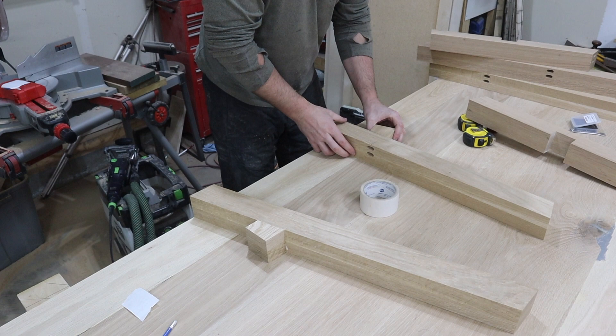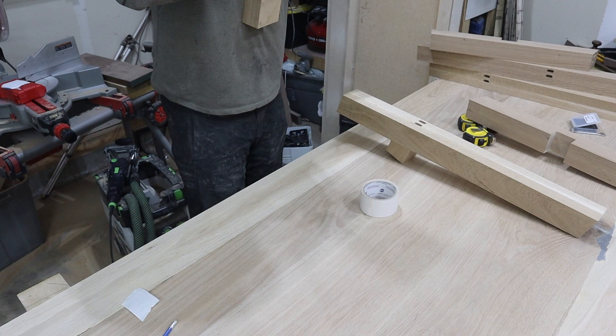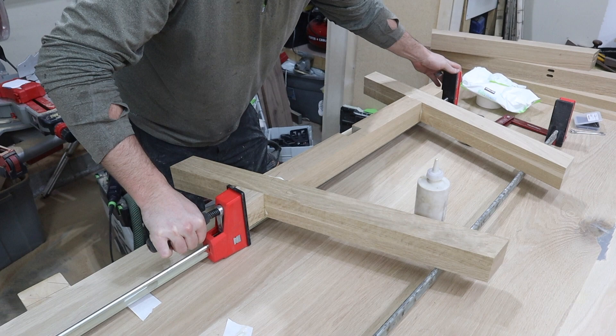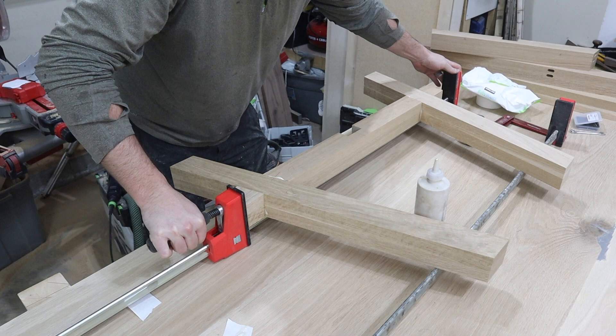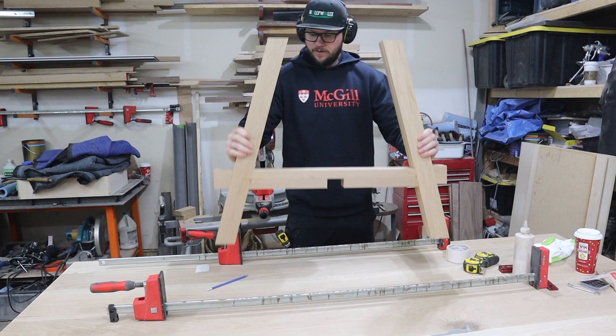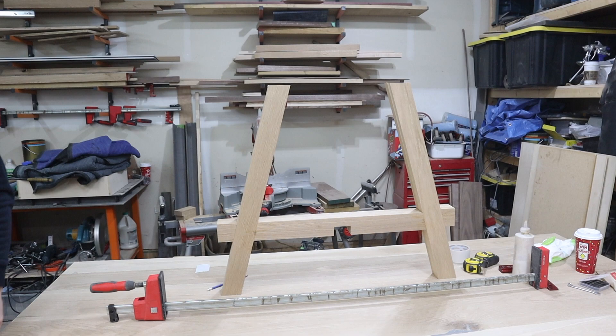I got a lot done on day one. The next morning, I come out and take the leg substructures out of the clamps and get ready to add the long stretcher to attach the two sides together. The stretcher I used was 55 inches long. This will leave a span of 50 inches in between the two sides — perfect to fit two people comfortably. I glue that in the dado and let it dry.